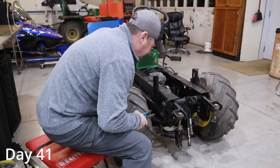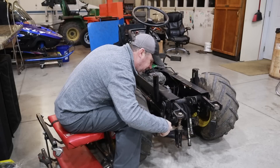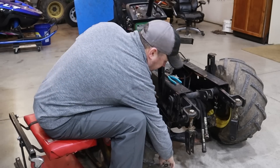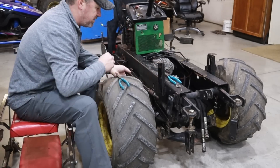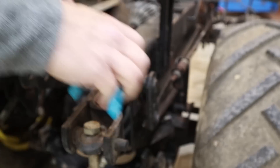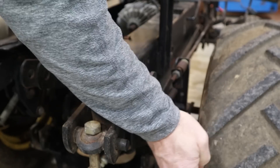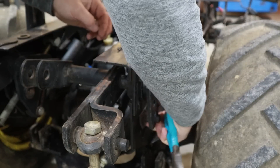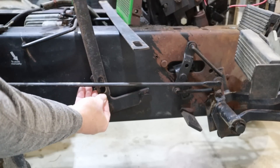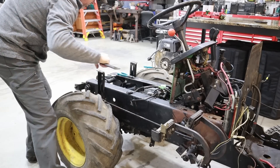Day 41. It seems like I have more small production days than big production days, and today is another example of that. Tonight I'm just trying to take off more stuff to prepare for paint — it'll make it easier to paint the frame. There's one on this side and one on the other side. I always like a pair of side cutters to pull out these cotter pins; they work really well. That's a couple more things removed in order to prepare for paint.